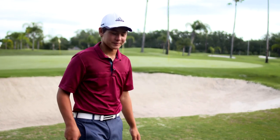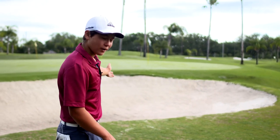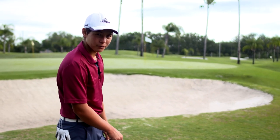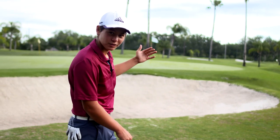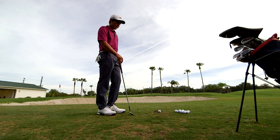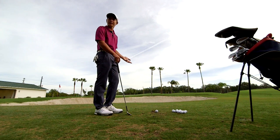So here's the situation. You miss the green, you've got a bunker, and the pin is tightly cut to the fringe. So you've got about two or three yards of green to work with. You've got to get it nice and high so the ball sits fairly soft. So here I have to employ the flop shot. Now I'm going to show you the basics of how I like to play this flop shot.